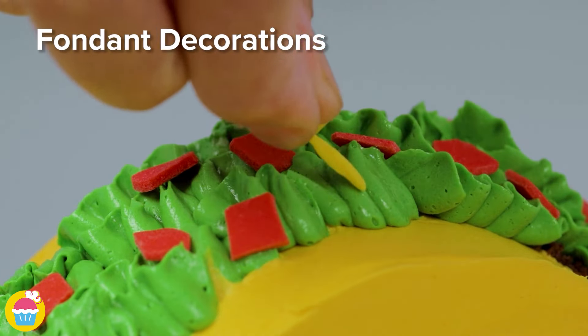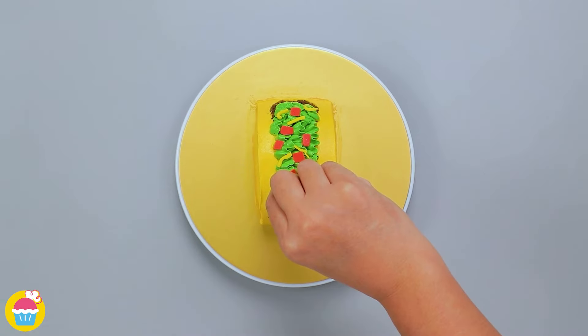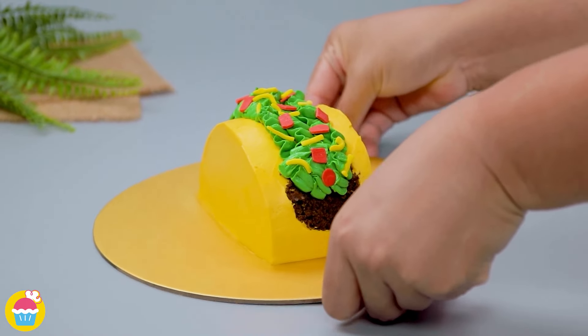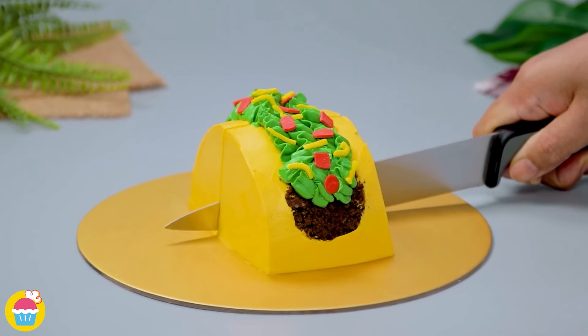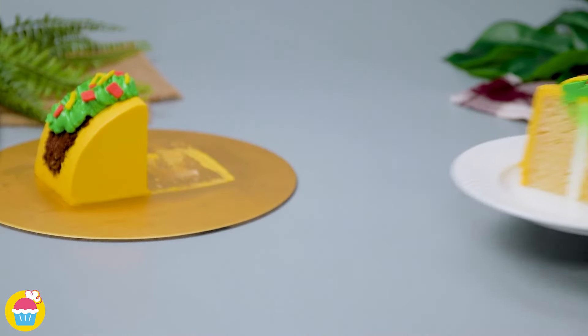And it's ready! That was easy, wasn't it? Taco cake — just slice and enjoy.